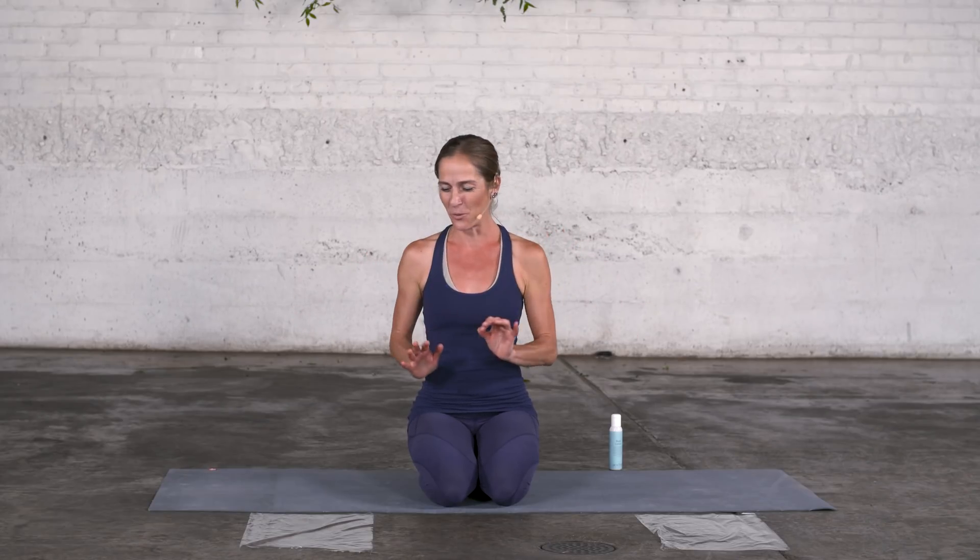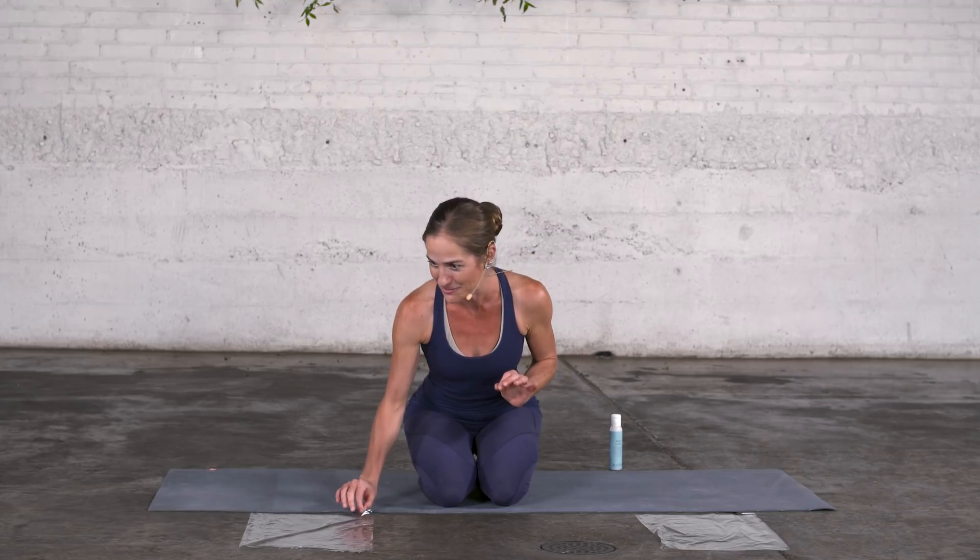Glide as a fascial quality will make your movement life so much easier. Let me explain and show you what I mean with glide and where it happens.